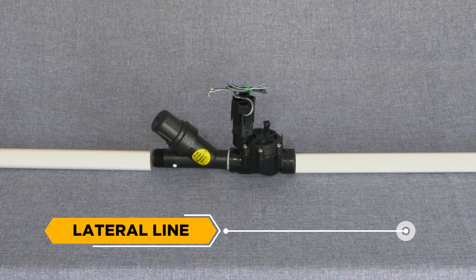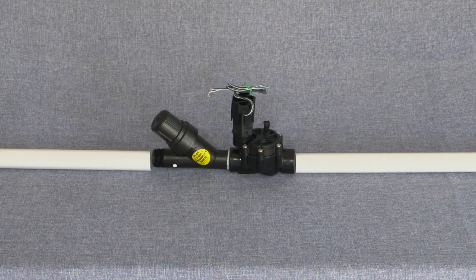Lateral Line: The name of the pipe installed downstream from each control valve where the sprinklers are attached. When the valve is open, the lateral line fills with water and raises the sprinkler riser.